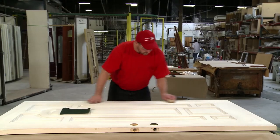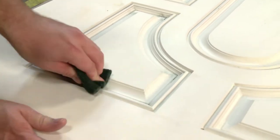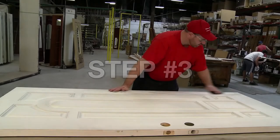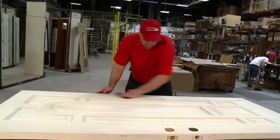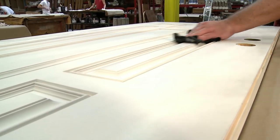Step number two: lightly scuff sand the door with number 400 grit sandpaper or a green Scotch-Brite pad. Step number three: completely wipe the door with a clean cotton cloth dampened with mineral spirits. Allow the door to dry completely.